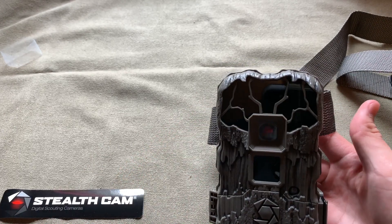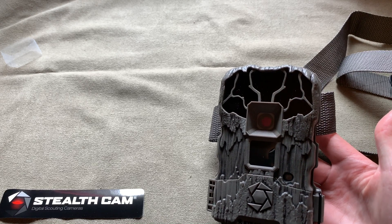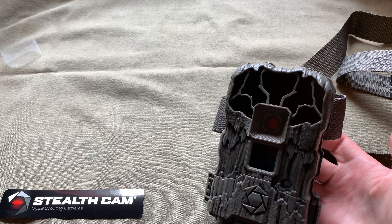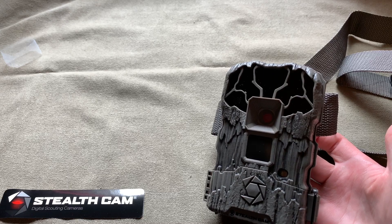I hope you guys liked it. Subscribe if you want to see more stuff — we'll be doing some hunting videos this bow season. If you have any questions about this camera, just comment and I'll try to answer them as soon as possible. See you guys later.